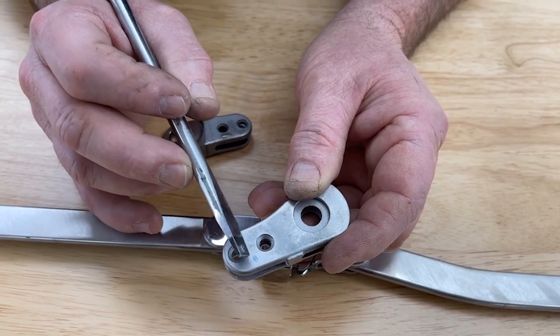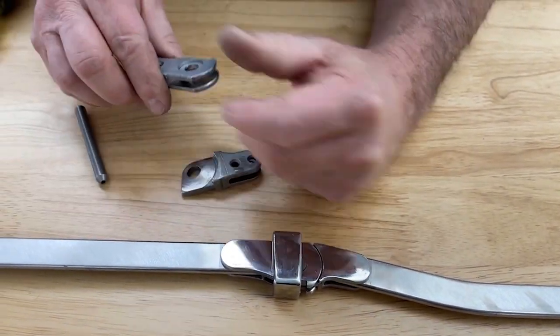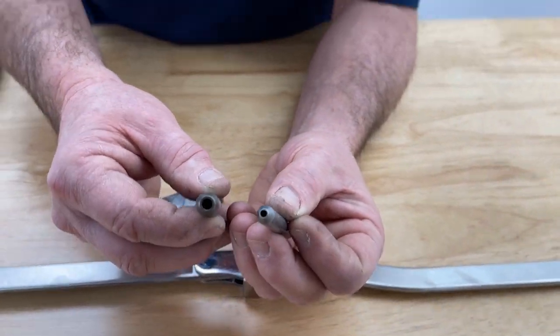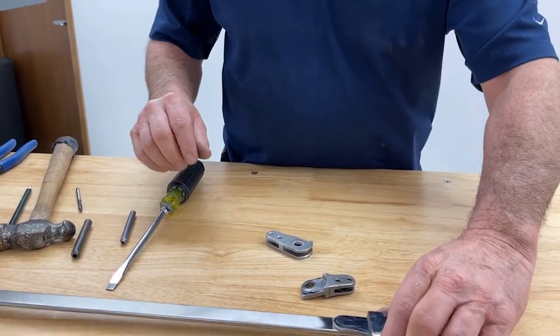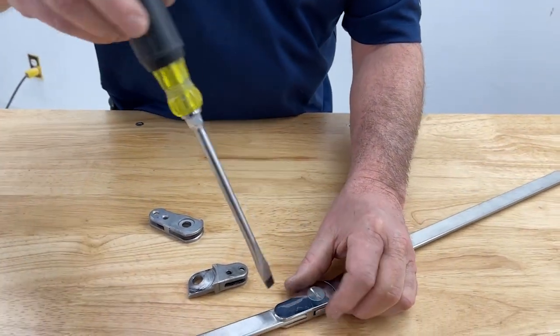So this is the placement of it. We're going to go ahead and install one in here. We're going to use the large ball bearings and the corking tools that are sold by Becker Orthopedic. I'm going to disassemble this — it's not required, but it's easier to handle.